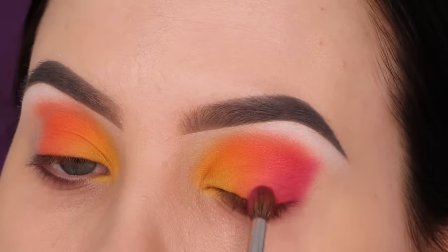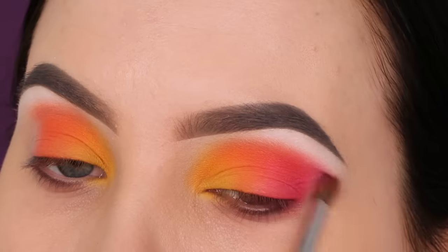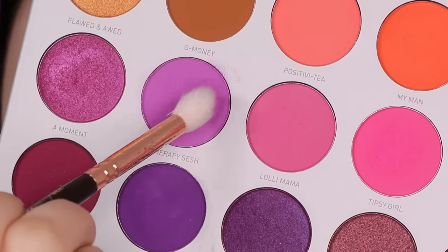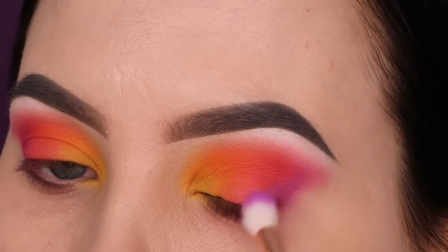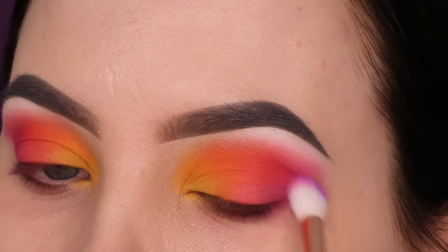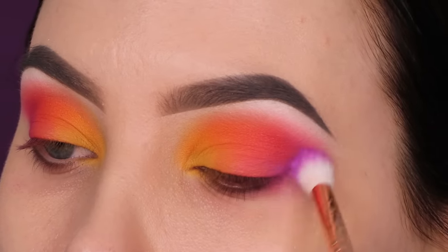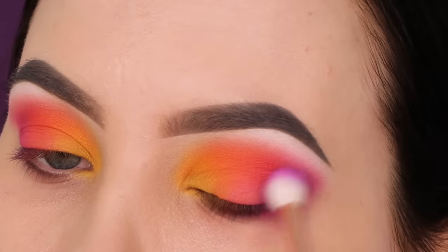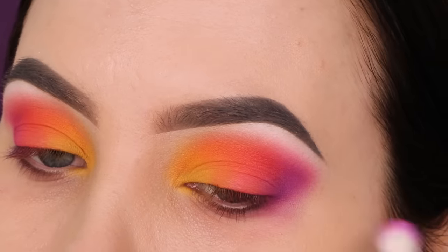For the next color I'm going in with more of a purple. I want to create a gradient from yellow to orange to pink and then transform it into purple — it kind of looks like a sunset but a little bit different. I'm blending this purple shade in the outer V area and then upwards towards the crease. With the other shades I packed first, but with this one I start blending first because I want the outer end of the eyelid to look smoked out. I also apply it on top of the pink to help with the transition from yellow to orange to purple.